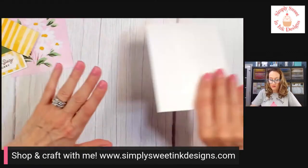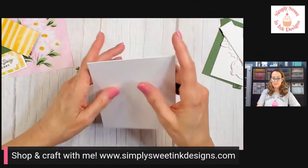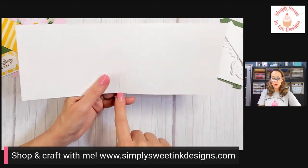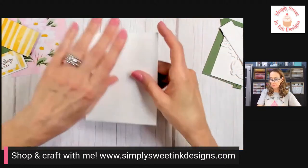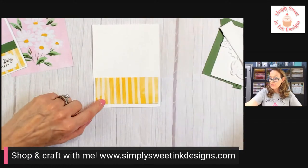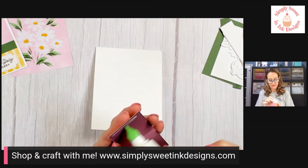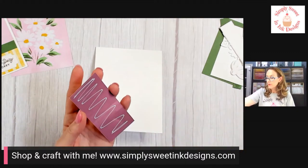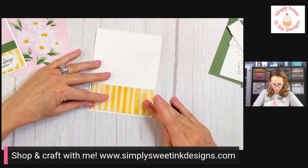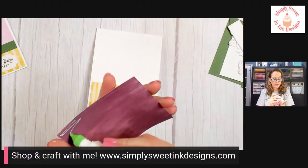Now we can pull all our supplies in. We're going to have a really simple card base — this measures four and one quarter by eleven inches, just scored down the middle at five and a half inches. Really super simple to do. What I like to do is start with adding my striped piece at the bottom — we're going to put that on first, just along the bottom here, and leave a little bit of a border.